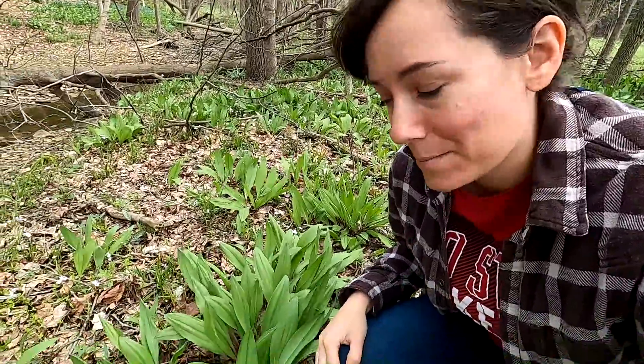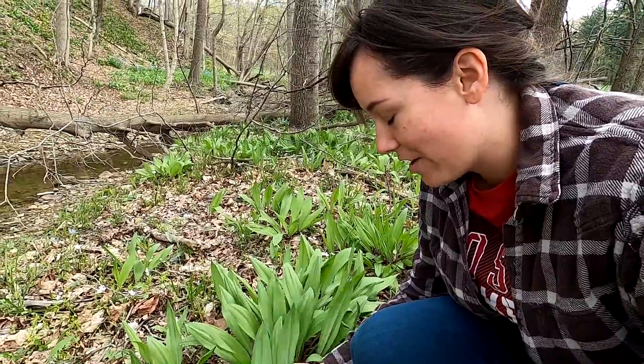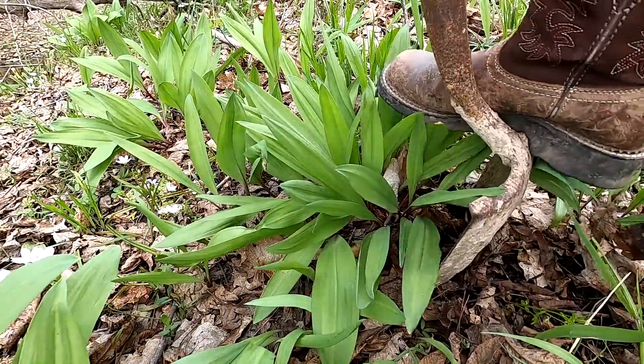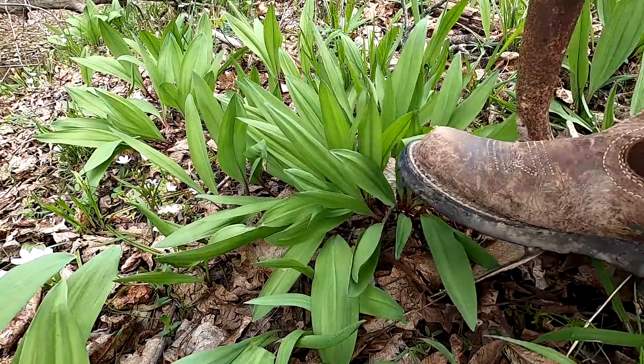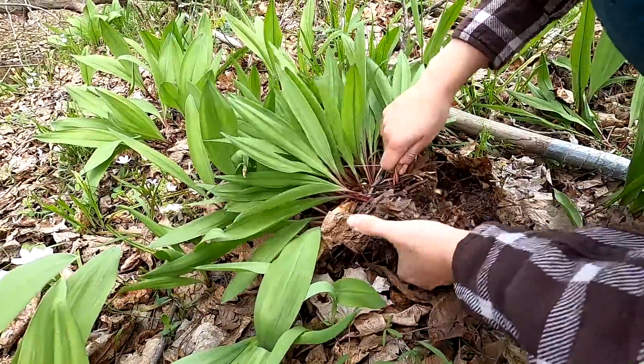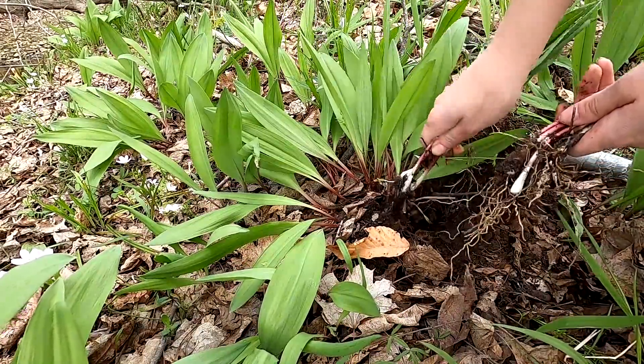Before we head home I want to go out to the woods and dig up something to try with the lettuce wraps. These are called ramps — they have a strong, onion-like flavor and you can harvest them this time of year. I just wanted a few.